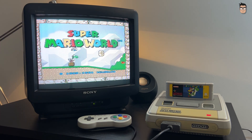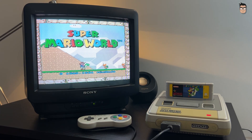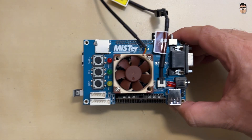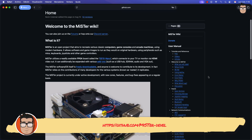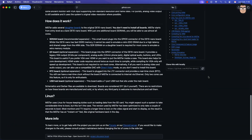Nothing takes you back to the feeling of those old machines quite like using them in a way that's as close as possible to how you used them back in the day. If we're talking about using FPGAs to recreate computers and consoles, then we definitely have to talk about the king of this category: the MiSTer FPGA project. MiSTer is an open project that aims to recreate various classic computers, game consoles and arcade machines using modern hardware.